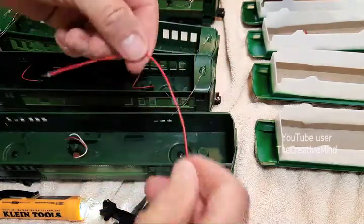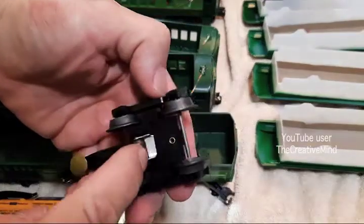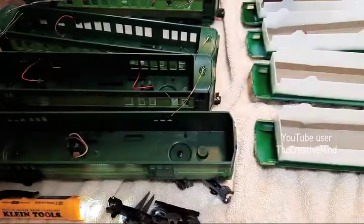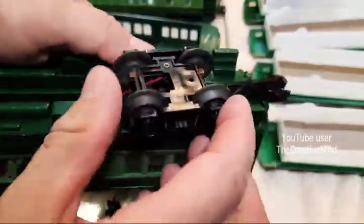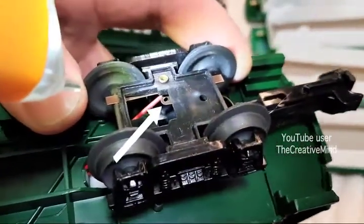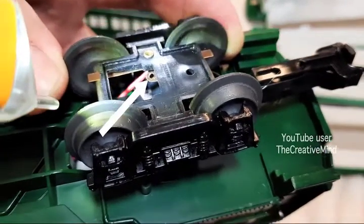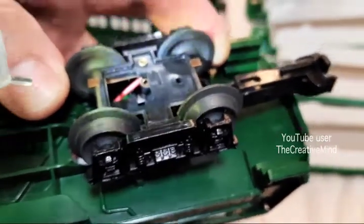Now we're going to take this 26 gauge solid wire and solder it to the clip on the center rail truck. Let's say this was the ground truck — you can see there's a hole on the ground spot right there in the center, so you could solder a wire right there and just route it up into the passenger car. Just keep it away from the wheels and you're all set.